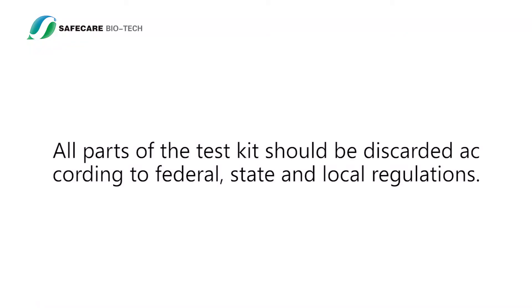Disposal: All parts of the test kit should be discarded according to federal, state, and local regulations.